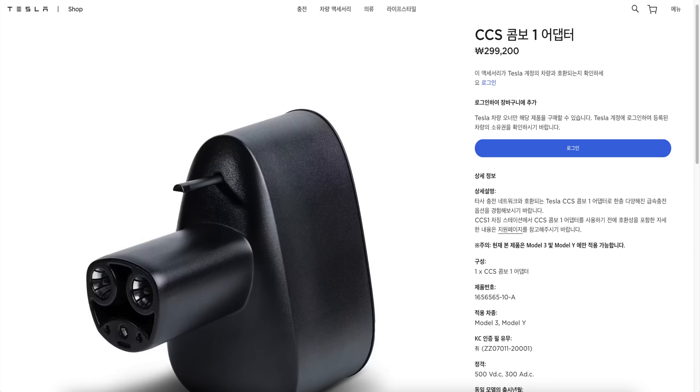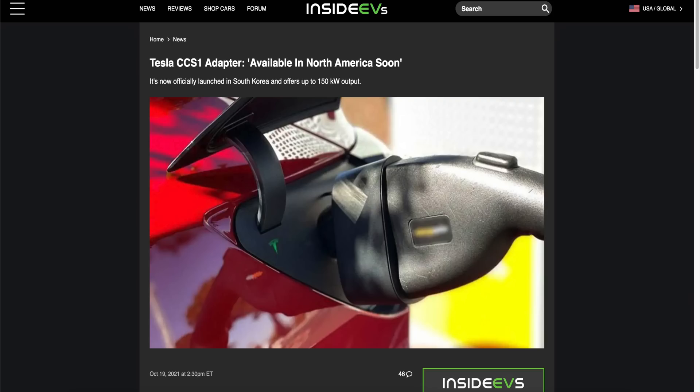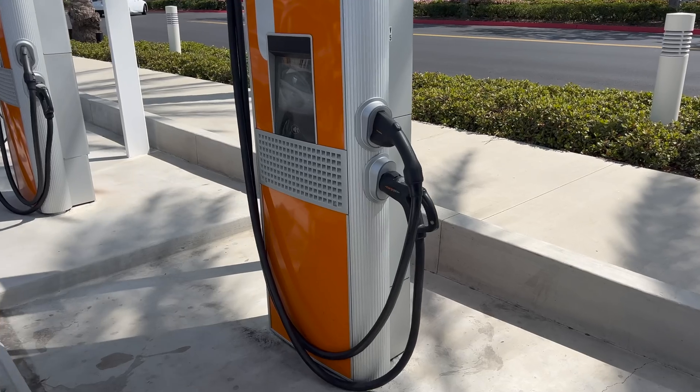Tesla's website only sells the CCS-1 to Tesla adapter in Korea — weirdly — but it should be available worldwide soon. You could also pick up some aftermarket ones like the Lectron one. So we're here at the ChargePoint station.